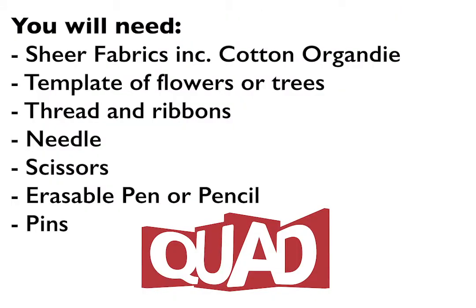For today's session you will need some sheer fabrics including cotton or organdy, a template of flowers or trees that you'd like to use, thread, needle, scissors, erasable pen or pencil, and pins. Let's get started.